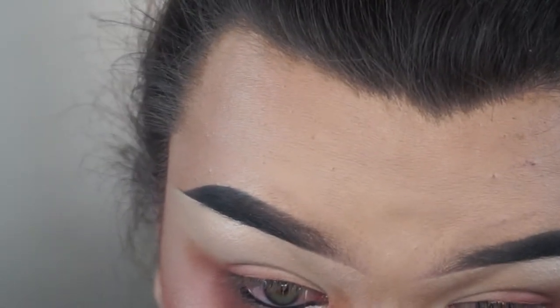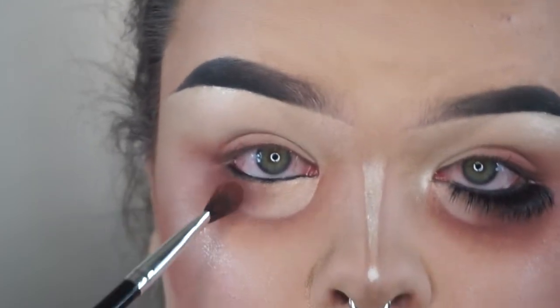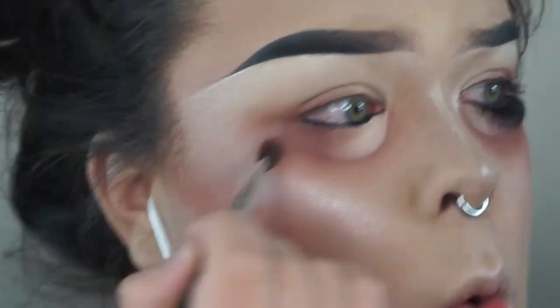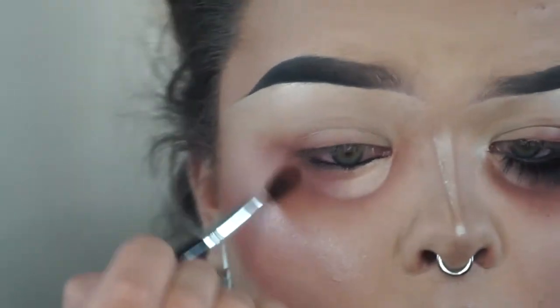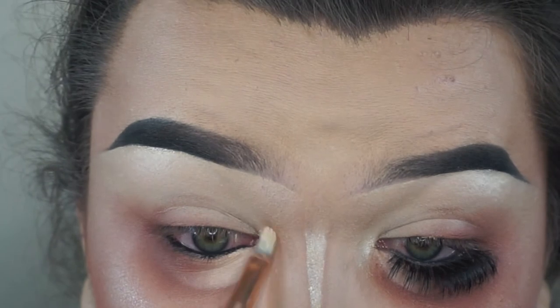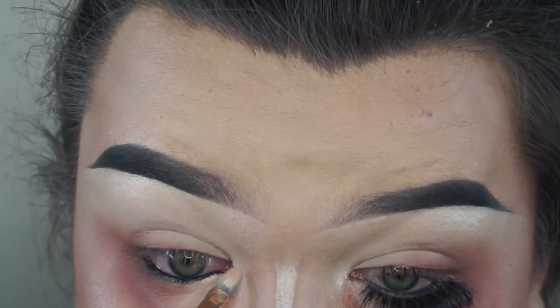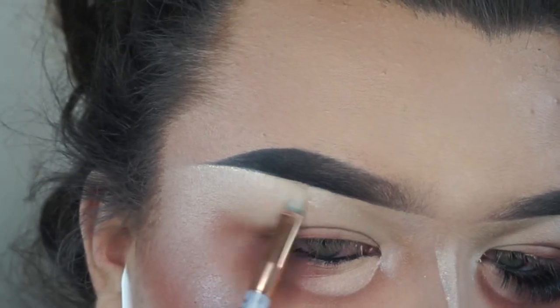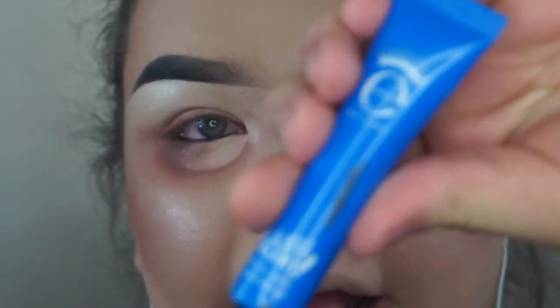So I set that with the white and then I go over it with the same color to blend in the edges so there's not that harsh line, and I'm really getting into it. So then I'm taking my Sleek Solstice Highlighting Palette and I'm highlighting my inner corner like I normally would. And then I highlight my brow bone with a tiny brush.